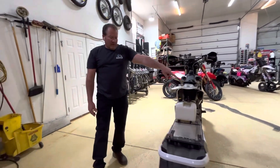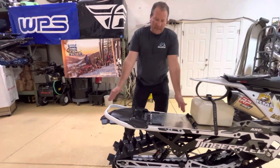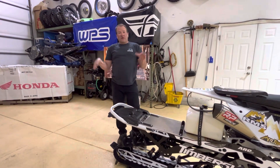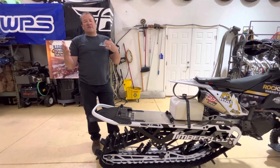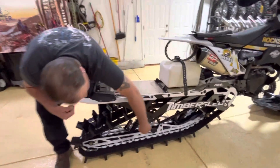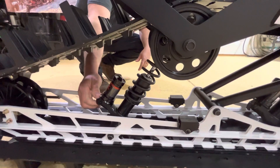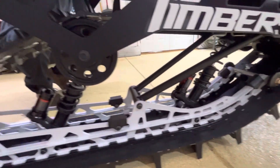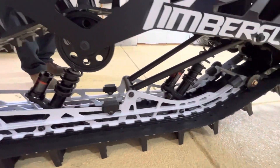Kit-wise, the Timber Sled kit that we're running is an Aero Gen 2, three-inch. This big three-inch track just grabs the snow and really does an awesome job on deep days. Then also when you come to springtime and you're in that mashed potato kind of snow, the three-inch track works super well. These are the internally bypassed shocks available on the Pros, with the full three-way clickers on them to quickly adjust the valving. This kit has been solid all season — belt drives have been awesome. We've really put some hours on things and it's worked well.